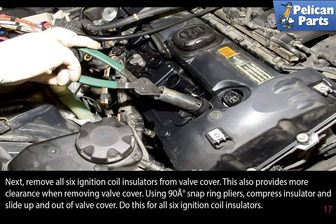Remove all six ignition coil insulators from the valve cover — this also provides more clearance when removing the valve cover. Using 90-degree snap ring pliers, compress the insulators and slide them up and out of the valve cover. Do this for all six ignition coil insulators.